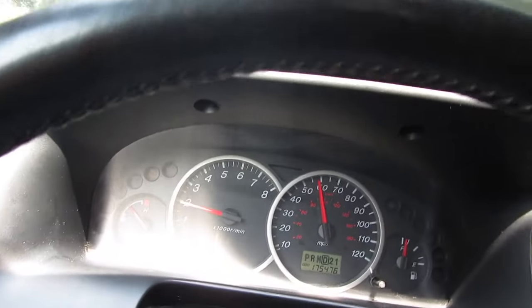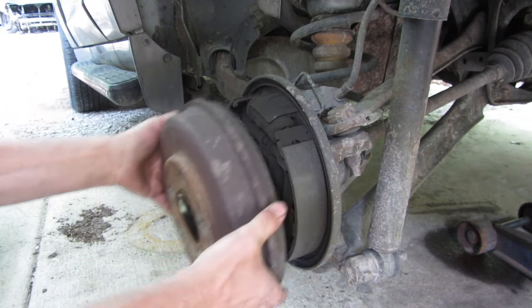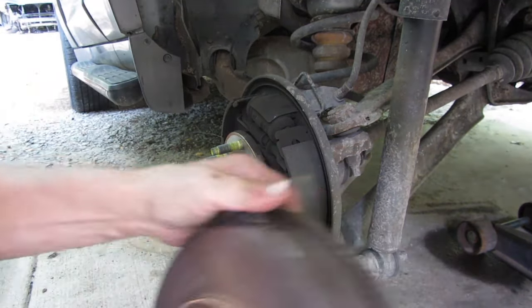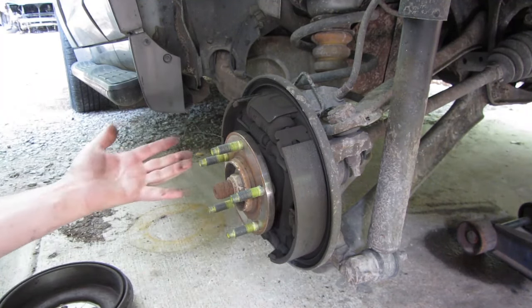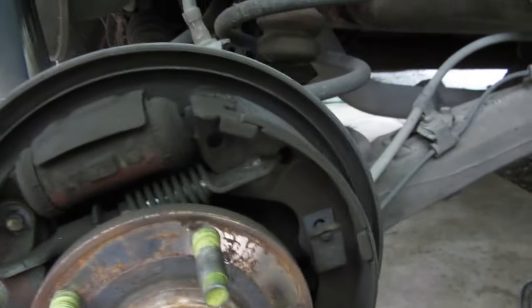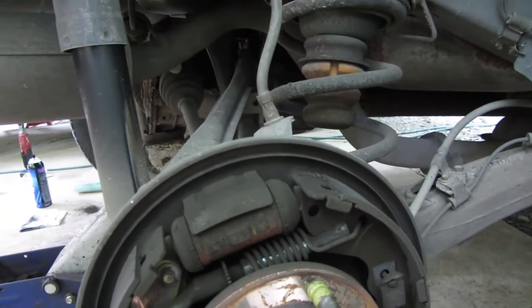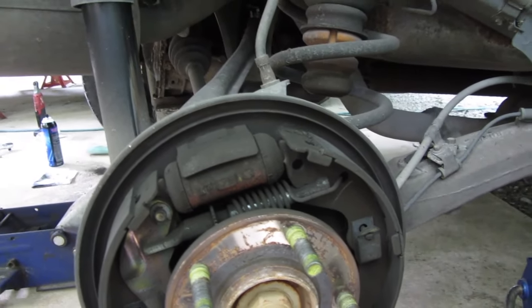Let's check these back brakes that they say are bad. Remember they said it needs drums, hardware, and shoes. Let's take a look in here. Drums have some dust in there, shoes look good, hardware looks good — there's nothing at all wrong with these back brakes. I'll get some brake cleaner, spray in there, clean it out, and same thing on the other side. Absolutely nothing wrong with these back brakes.